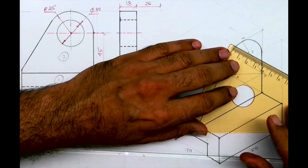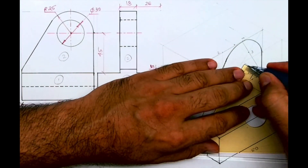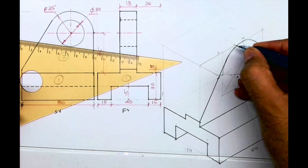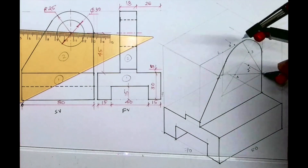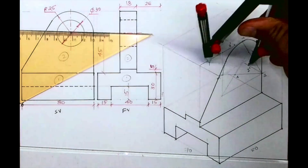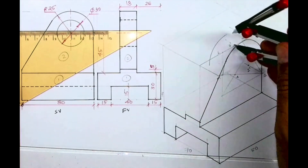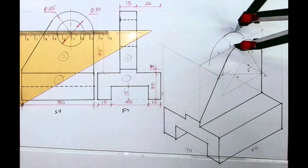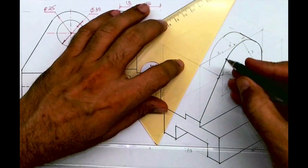You cut 18, you cut 18 over here. So this will be 1-dash and this will be 3-dash. Then I'll take 1-dash, take 1 to M, and from 1-dash we'll draw an arc. Same way I will take 3 to M, and from 3-dash I will draw an arc. And we'll draw the tangent.